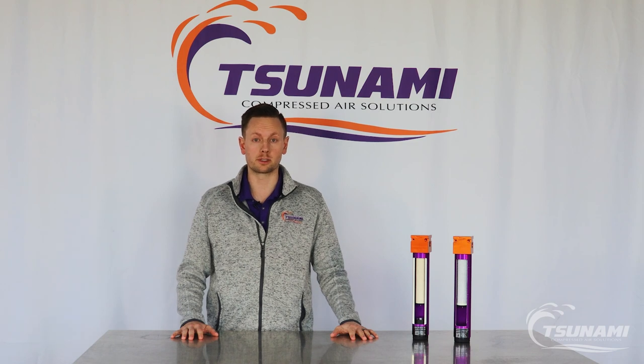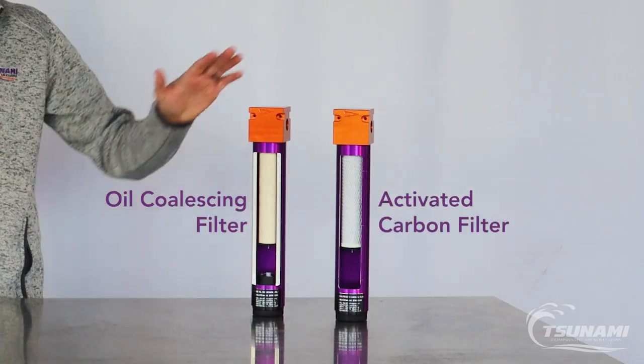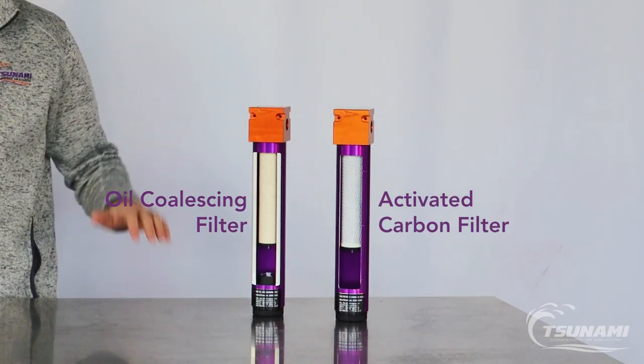Hi, Mike with Tsunami Compressed Air Solutions. Today I want to talk to you about our additional filtration besides our standard water separator. Over to my left here is our oil coalescing filter as well as our activated carbon, and I just want to explain how the technology works.